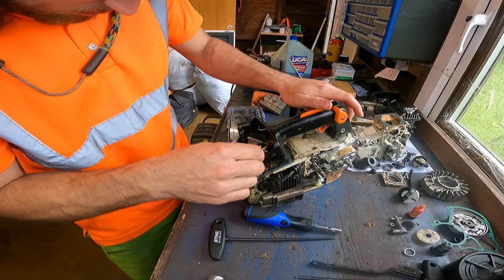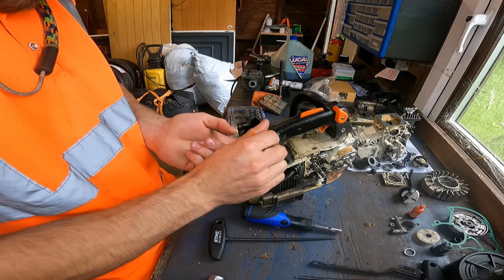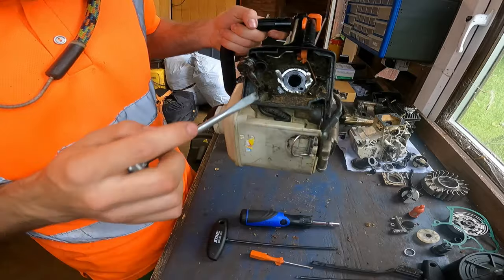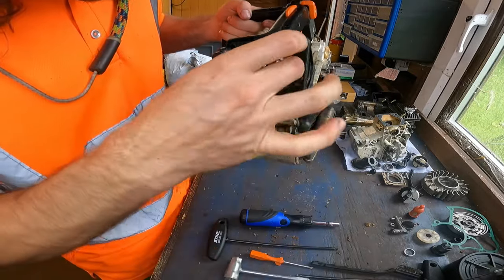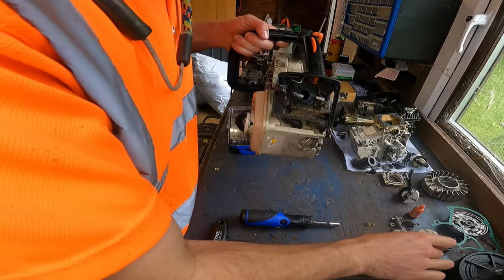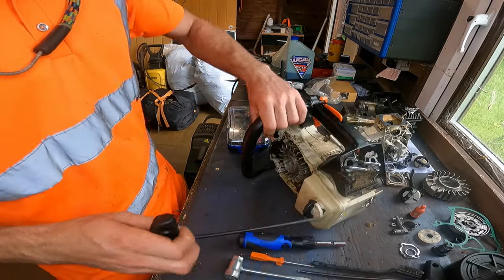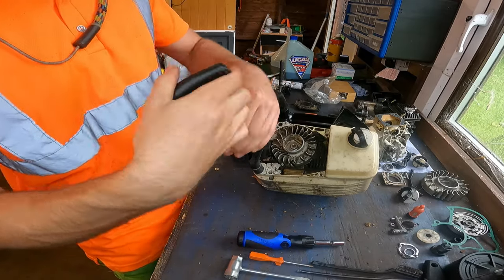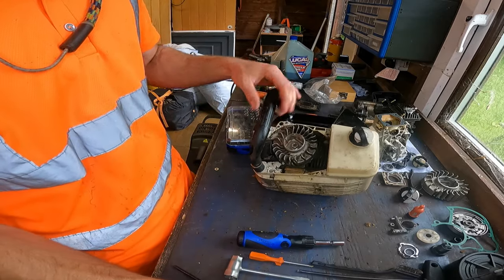Wow, this is a lot of rubbish in here. This really hasn't been cleaned in a long, long time - all that in there, unbelievable. Hopefully the cylinder and piston is in decent condition - at least hopefully the cylinder's in decent condition still. This screw needs to come off here - it holds the handle on. Usually I'll leave that in there and clean it at a later date.